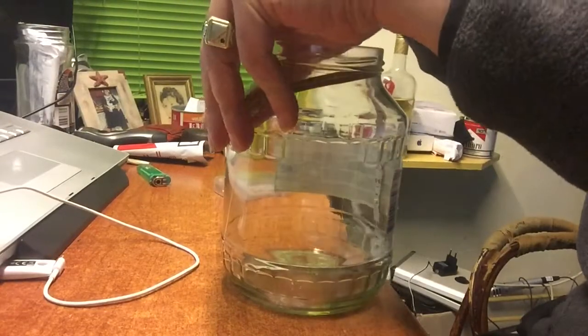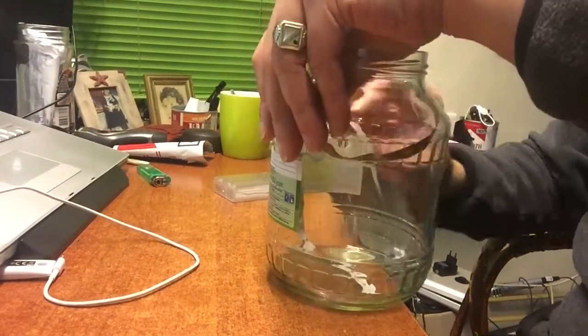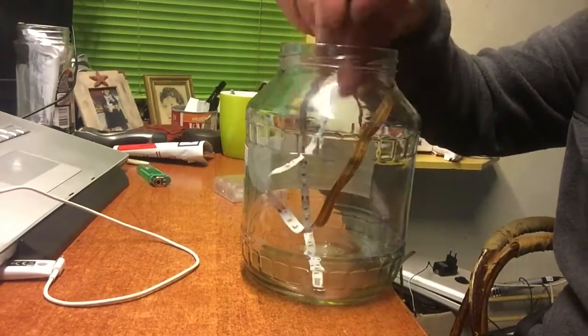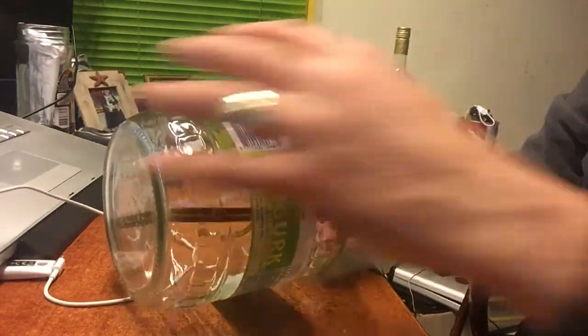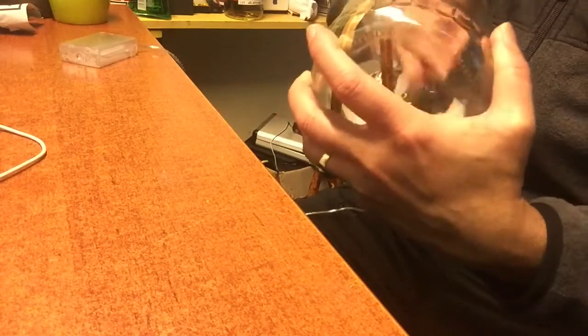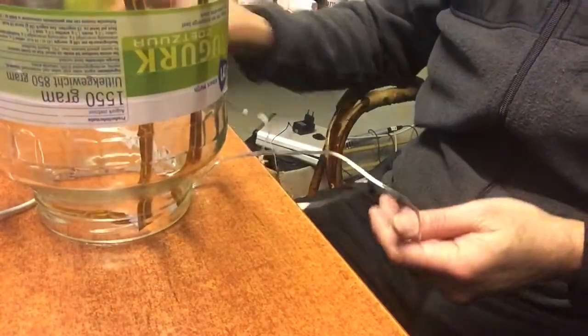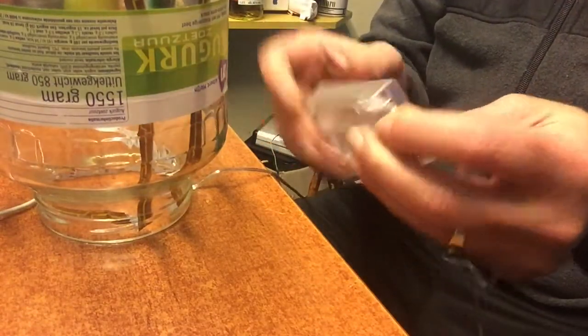Make sure that if you make bends at the top and have to go down again, you don't make the bends too catastrophic so the strip breaks. Do it carefully. You can see how I did the corners and turns — it's just going to stand like this. Now let's get the USB cable and cut it.